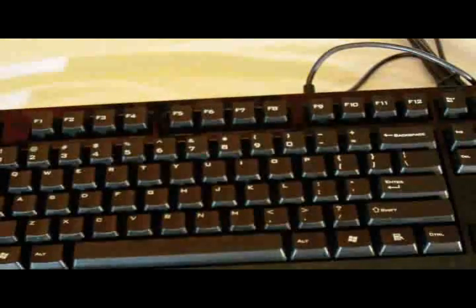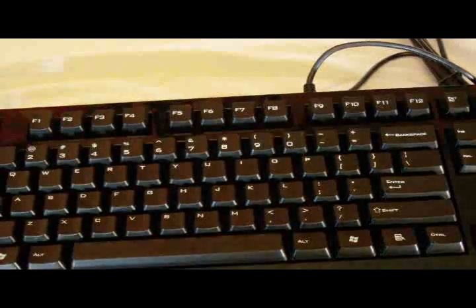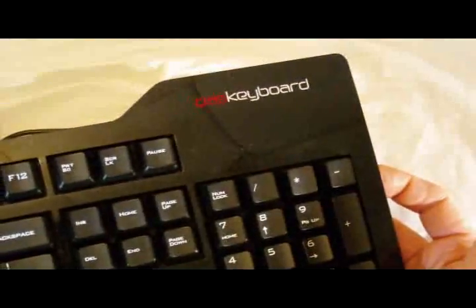Heavy. The first thing that struck me is this is a heavy keyboard. I'm very impressed by the weight of it. As you can see, the top is very shiny — it's a glossy finish. That's where the cloth comes in that they gave you.